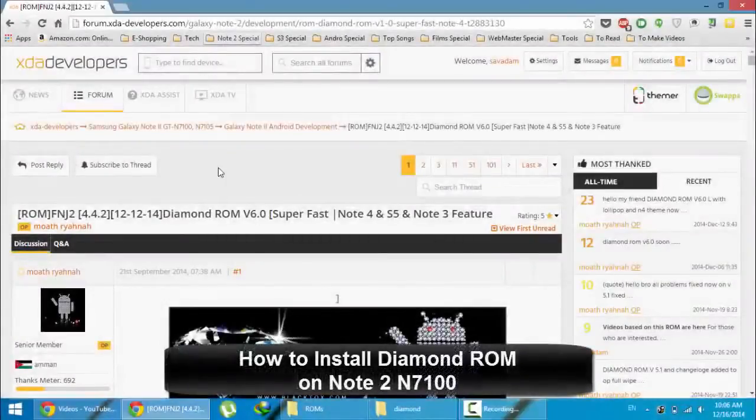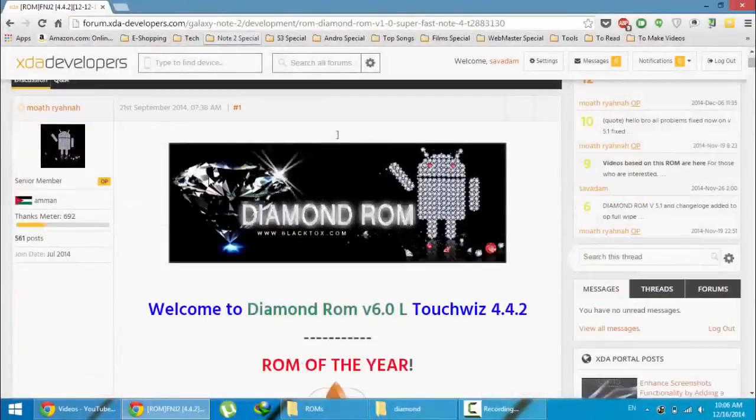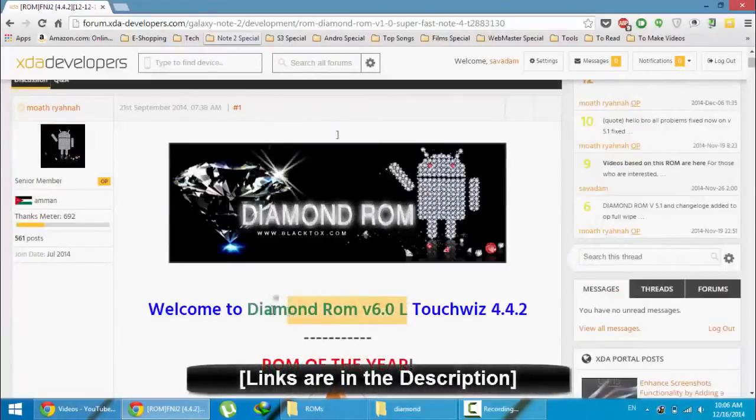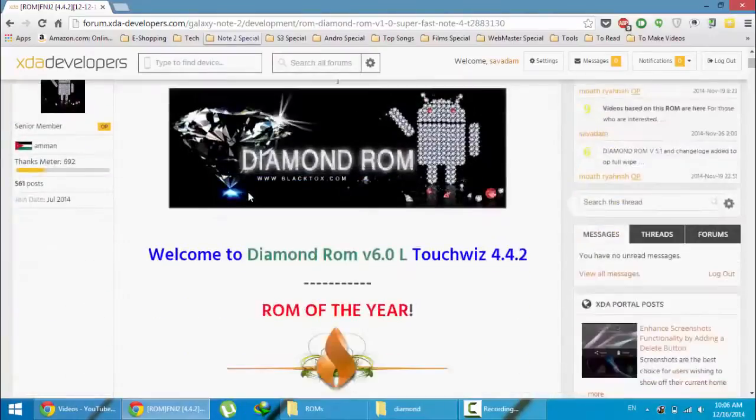Hello YouTube. In this video I'm going to show you how to install Diamond ROM 6.0 on your Samsung Galaxy Note 2 GT-N7100. This ROM is actually based on Android Lollipop and the Android base is 4.4.2.